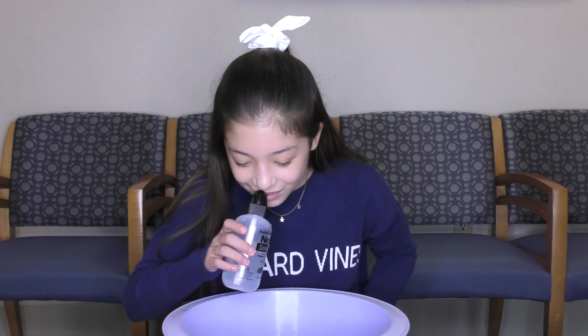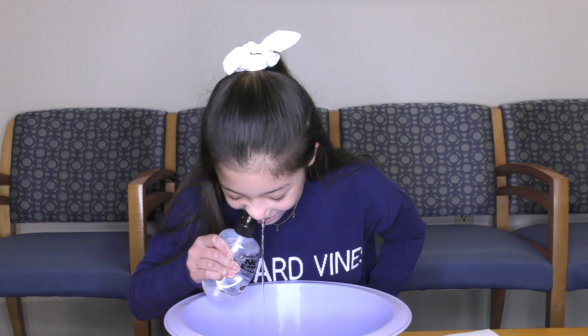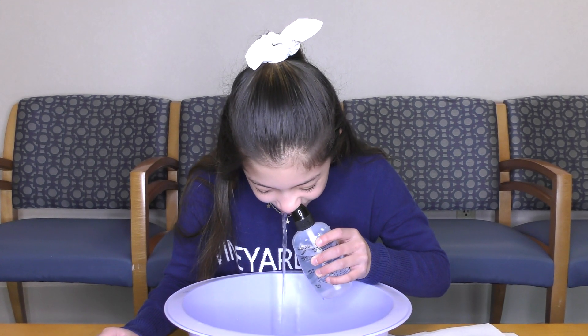Standing over the sink or basin, lean forward and tilt your head slightly down. Keeping your mouth open and without holding your breath, place the cap snugly against your nose.